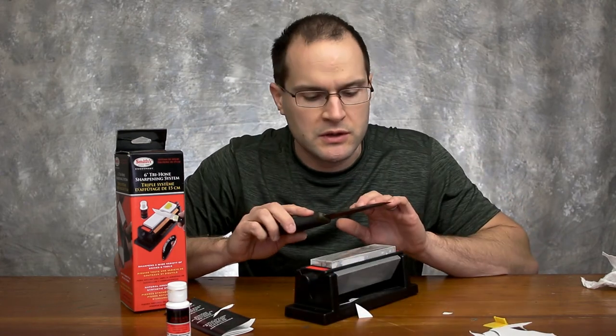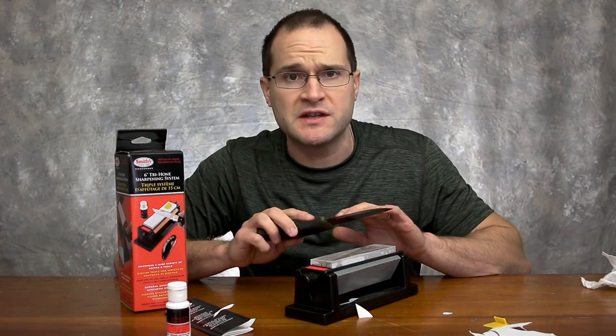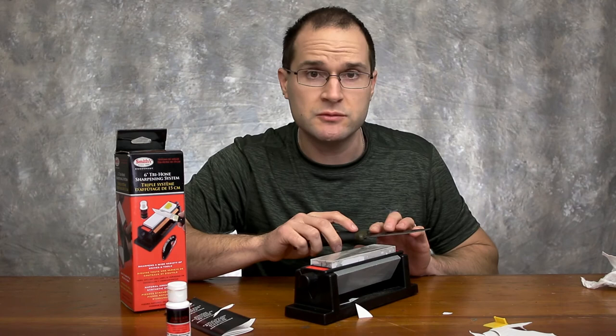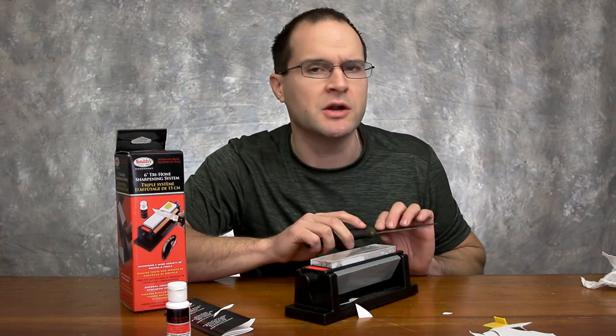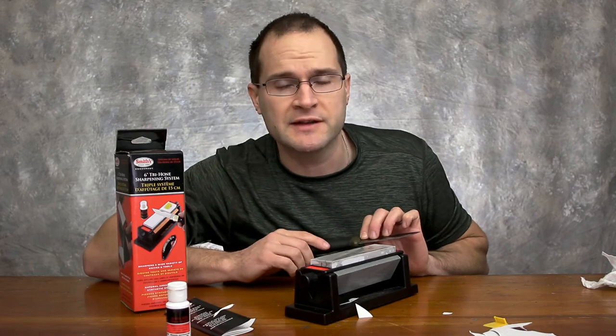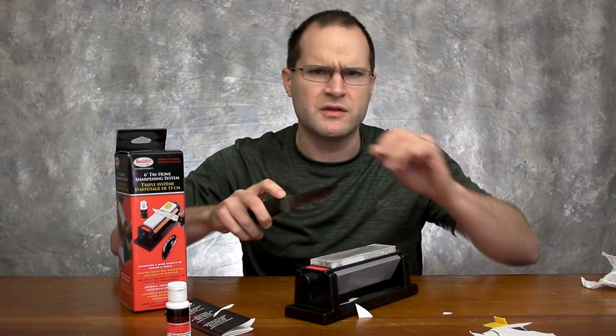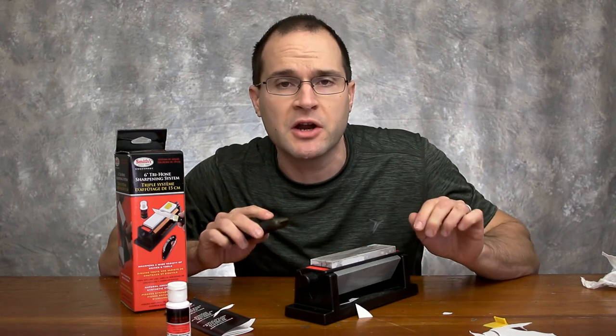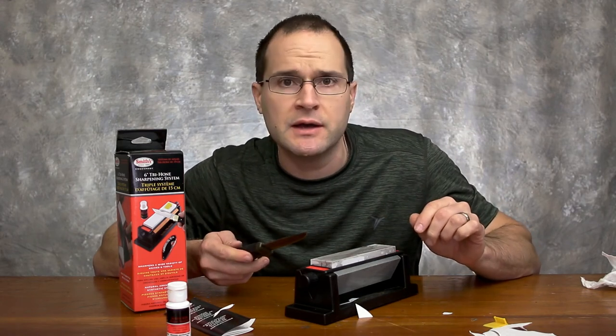I'm ready to go cut some wood, make some feather sticks, make some shavings, and go have a nice fire out in the winter. We'll just polish it up a little bit more to be sure, but we're pretty much done for today. There's something relaxing about sharpening your tools — sharpening your knives, sharpening your axes. There really is.